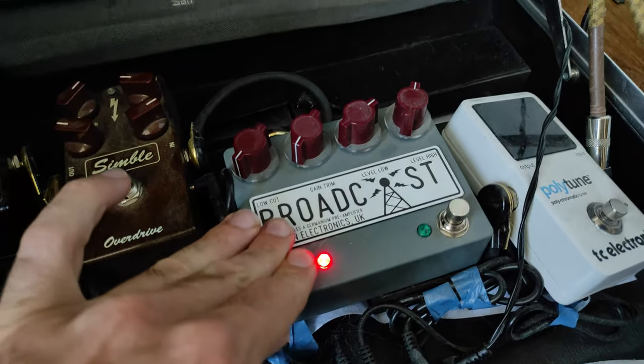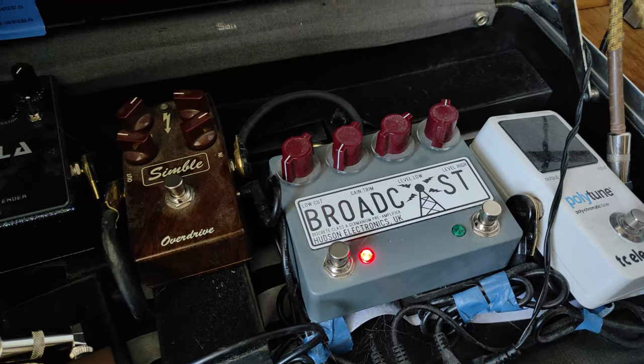The Esquire, as you probably know, only has one pickup — the bridge one — and I find it fantastic. Something I forgot to mention: I'm using the reverb from the Zoom G6 unit, and I'm also using the Hudson Electronics Broadcast, the double switch version, with the first stage of the gain activated. So have a listen, let me know what you think.